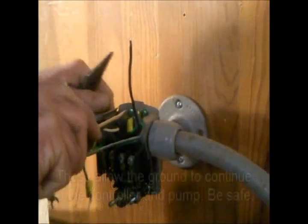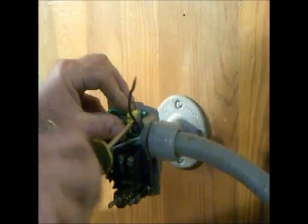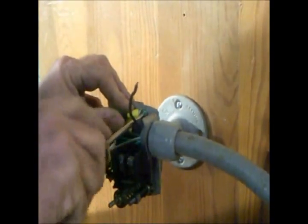Caution: be sure ground wires are all connected and tight. This is very important. This allows the ground to continue to the controller and to the pump.